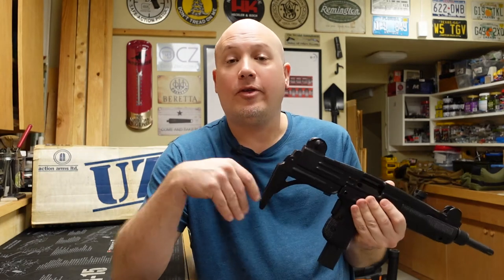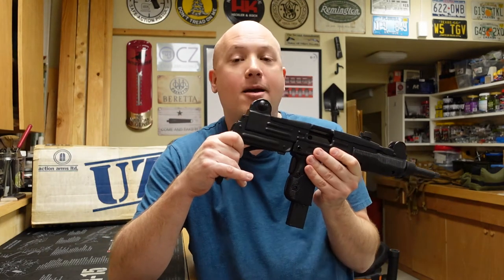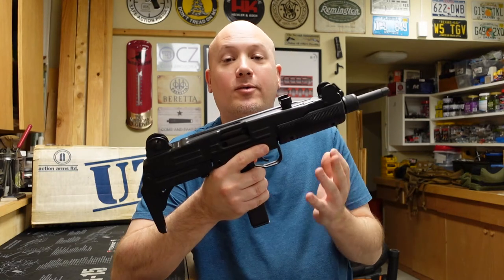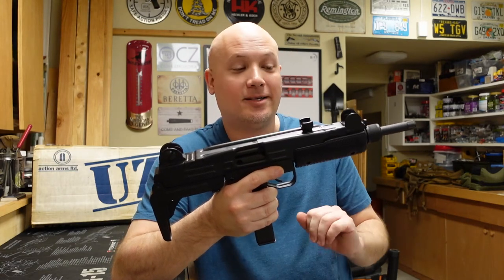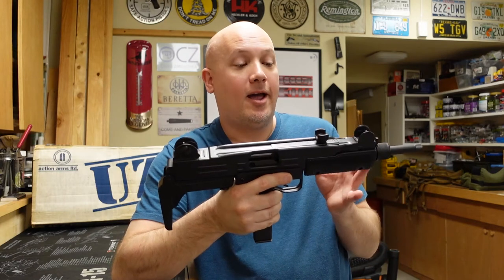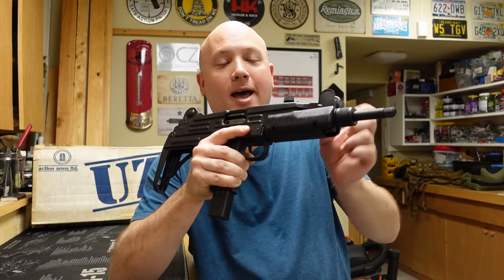The original submachine guns are open bolt designs, but this is a closed bolt design and it had to be that way because of the ATF's import restrictions. This also has a firing pin block safety. A couple of differences between the Model A and the Model B really deal with that safety and also the front sight.